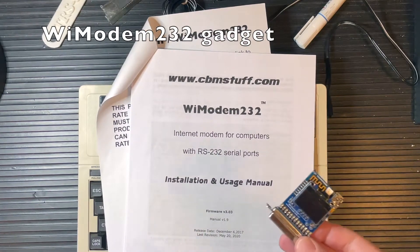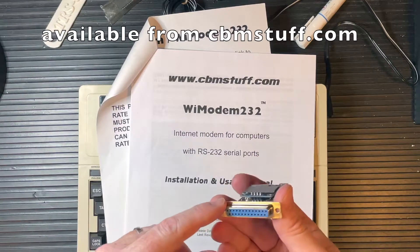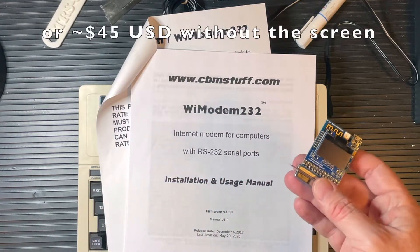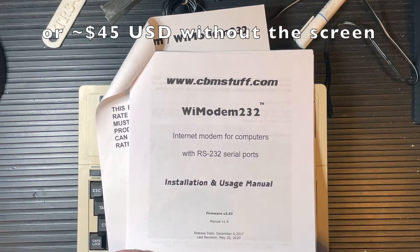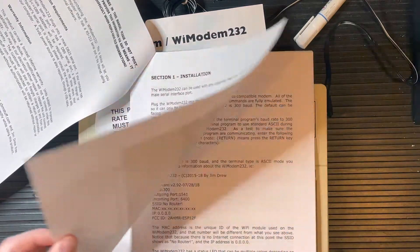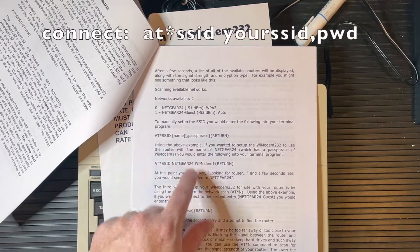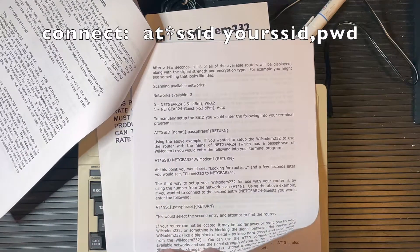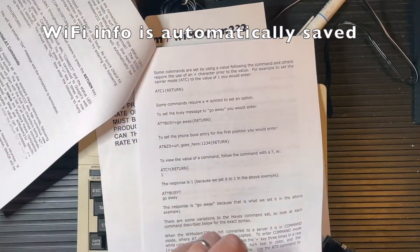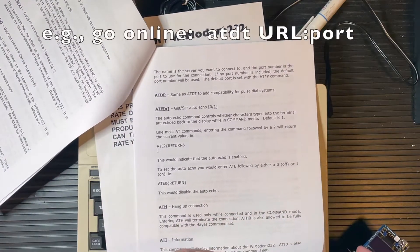This is the Y Modem 232. It comes pre-assembled with a female adapter here and USB for power on the top. It's got a screen on it, so that is good. I got this from CBM Stuff, and as you'd expect the manual is pretty good — it lists all the commands on how to connect, get online, set your SSID, set your passphrase, all those good things. It has an AT command reference guide, so that gets you going to do all the cool things you want to do.